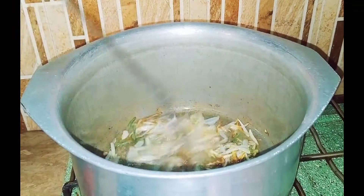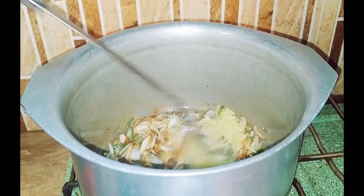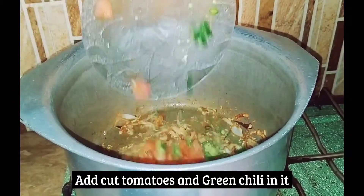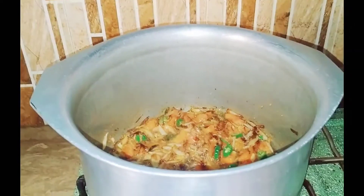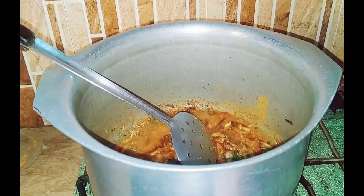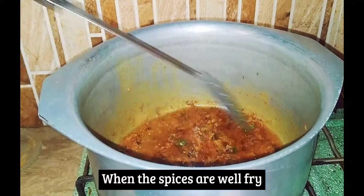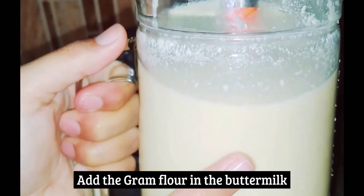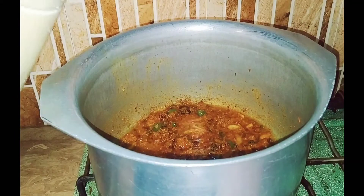Add the tomato paste and pour the paste in. Let's put some water in the pan. Mix well with the formula.